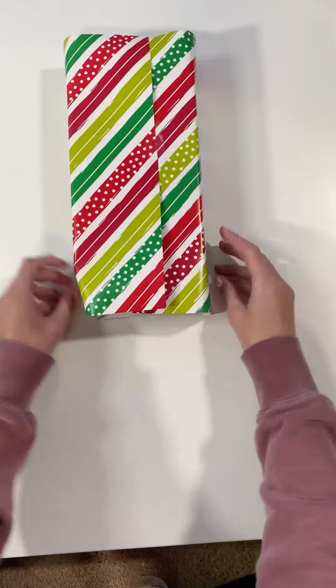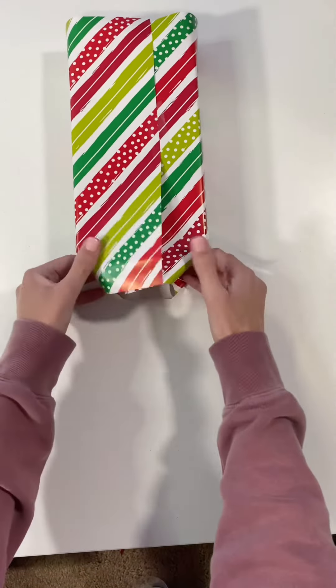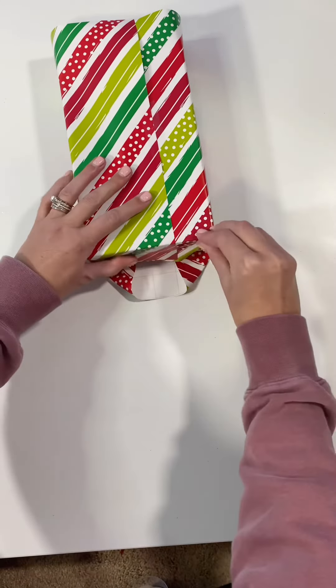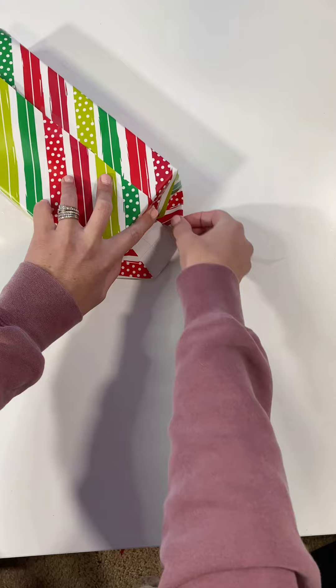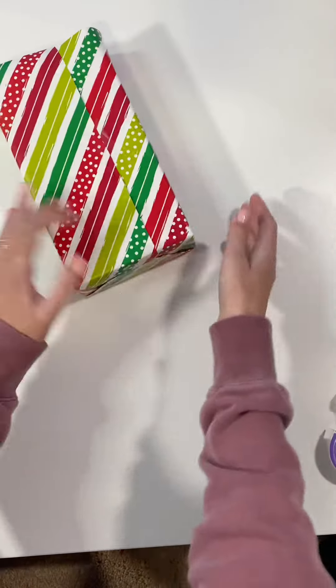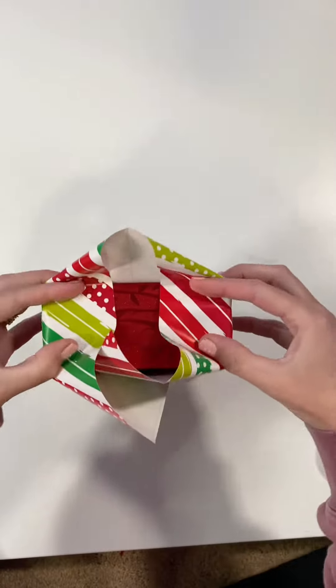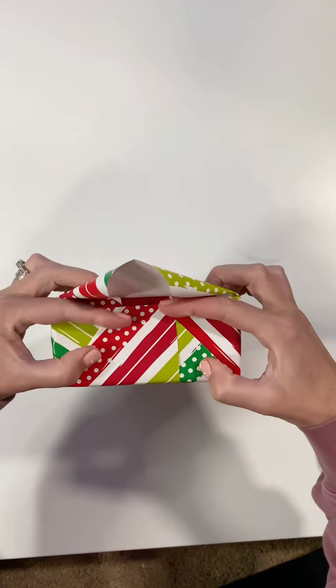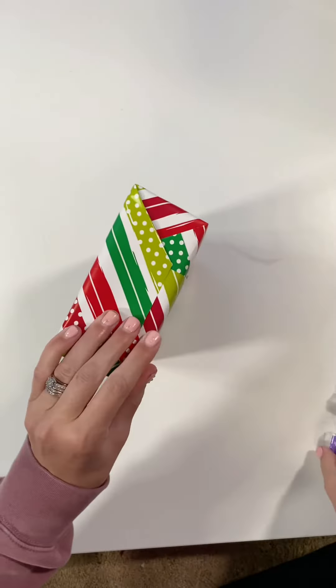When you do the sides, I like to just push the sides in first, then fold down the bottom, and then fold the top up. Again, we're going to fold the sides in, bring the bottom up, and then bring the top down.